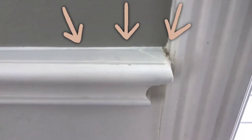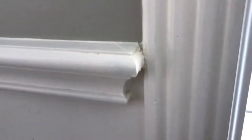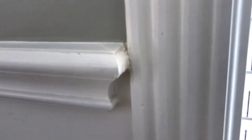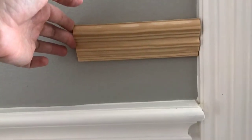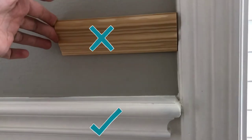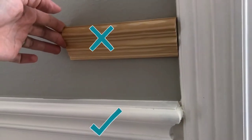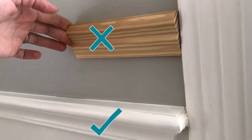Hi guys, today I'm going to show you how to make an end cap for your chair rail molding. An end cap on chair rail, also called a dead end, is a prettier way to end molding at a window frame, a door frame, or even where you just want it to end on a wall and you don't want to continue to the next wall.